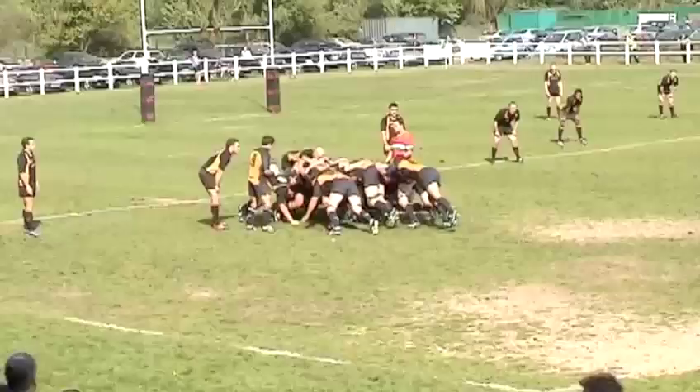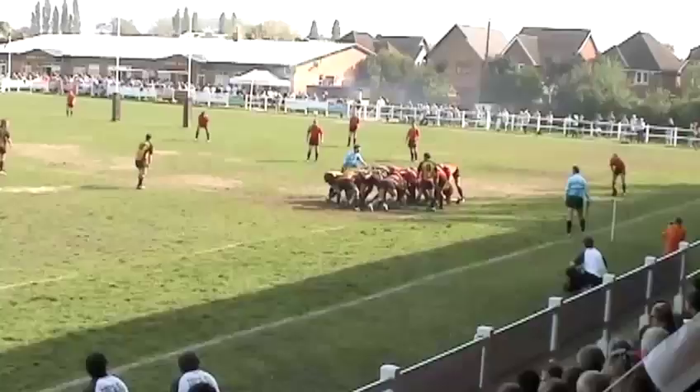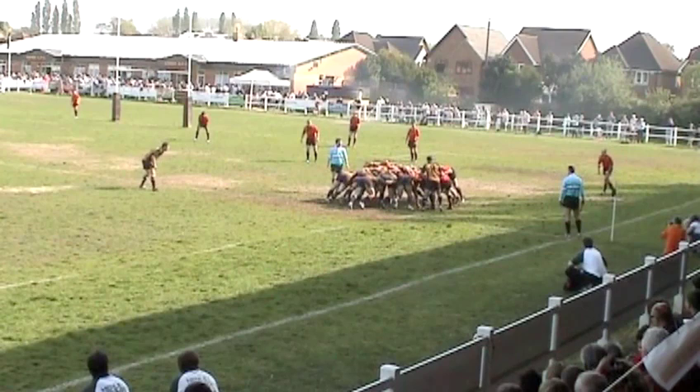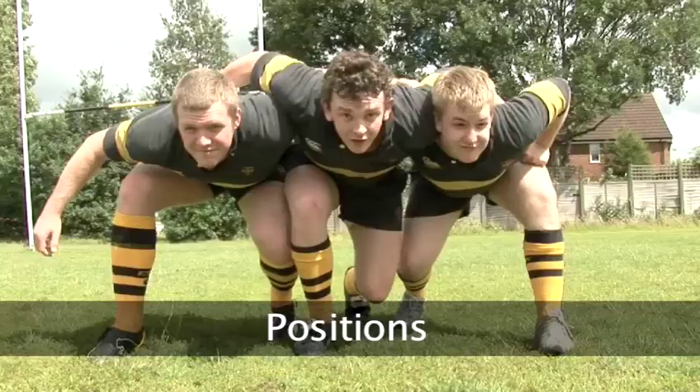The scrum is arguably the most iconic image in rugby. The two teams' forwards crunch together in a brutal battle of might. The winning team gains vital possession of the ball. There are several scrums per game. How the scrum is formed and which players take part is bound by extremely strict guidelines. These are specialist positions and one wrong move could result in a snapped spine. Here's how it's done.